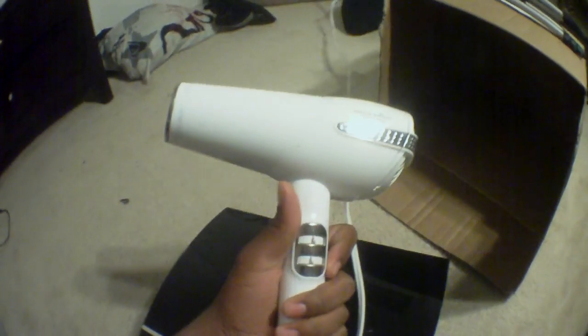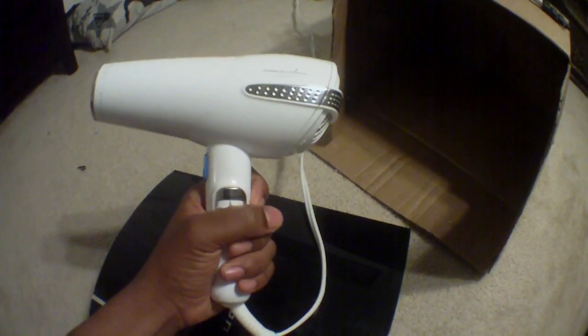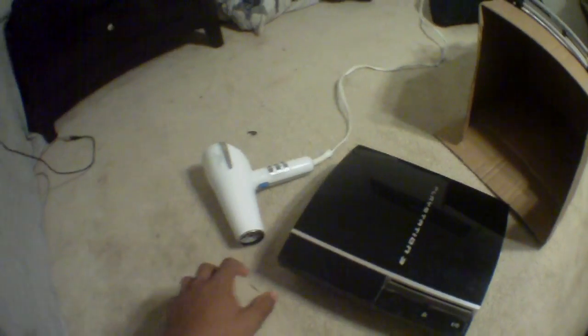You're going to need a hair dryer. Most guys don't have hair dryers but you can just get your girlfriend's, your neighbor's, or your mom's hair dryer. I wouldn't recommend buying one because I don't want people to waste money on this fix — it's not permanent and you don't know if it's going to work.